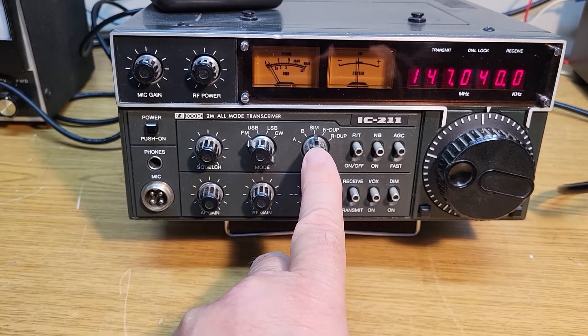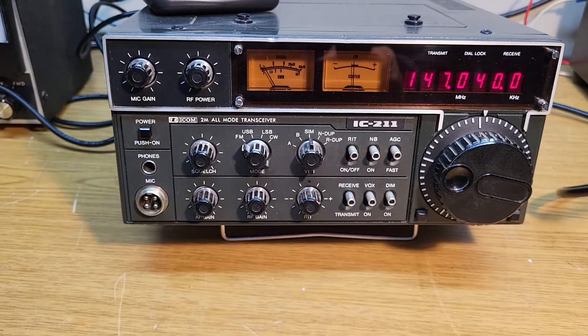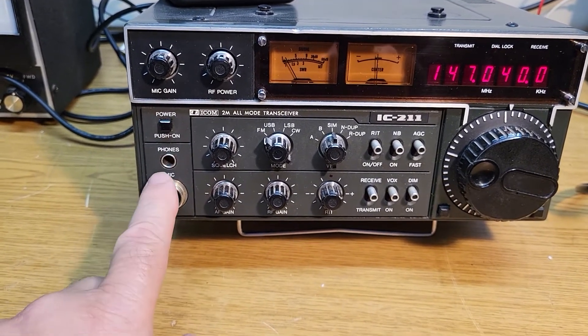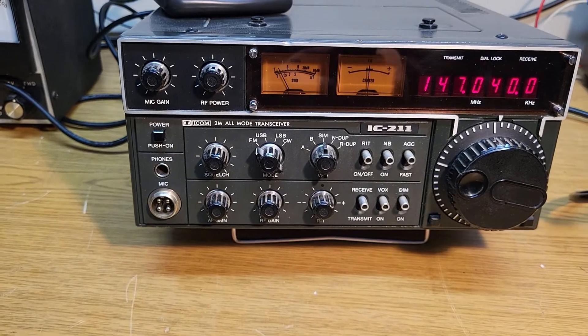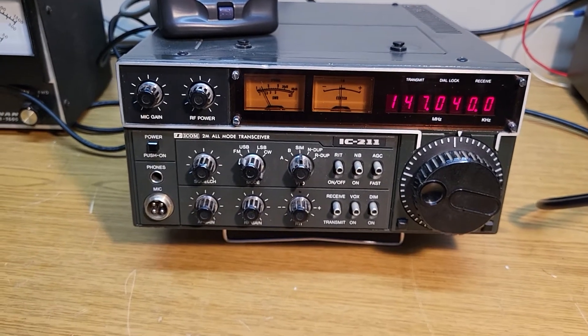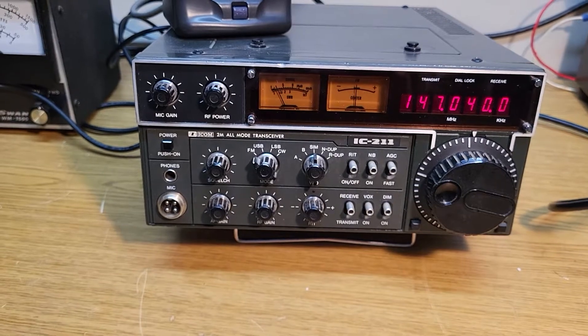It's in simplex right now; if you're going to run duplex, you put it there — reverse duplex is to the right. There's your power button. There's a phone jack here — that's your mic connector — mic gain and RF power control. A few knobs and switches, but no more than what you'd expect. It's not huge; it's only about 10 inches wide — that's a guess.